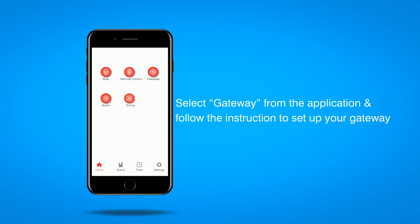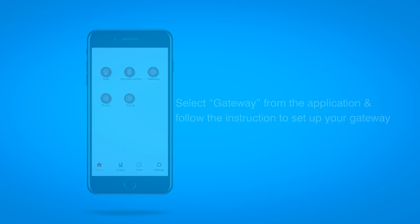To set up the gateway, select the icon on the home screen and follow the instructions on the application.